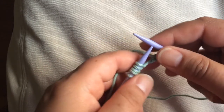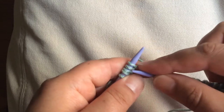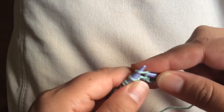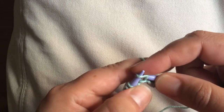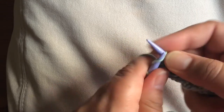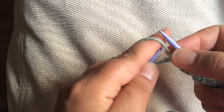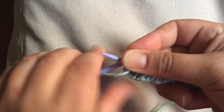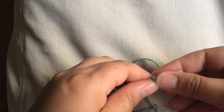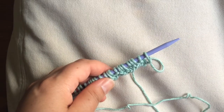Continue that pattern repeat — purl 1, knit 5, purl 1, knit 2, purl 1, knit 1, purl 1 — all the way across to the last 5 stitches. Then knit 4 and purl 1 for the end border. That's the end of row 1. So far it looks like a whole lot of nothing — this is one of those patterns where you really have to get quite a few rows in before you can see what's going on.